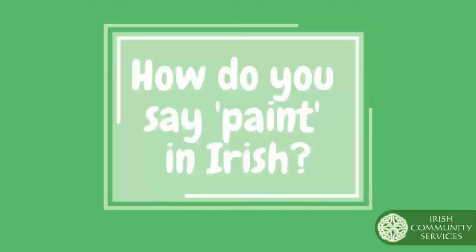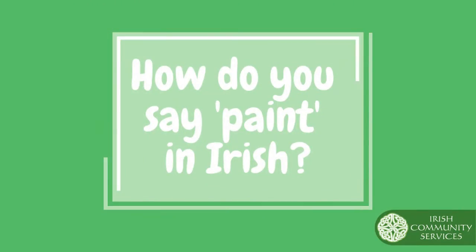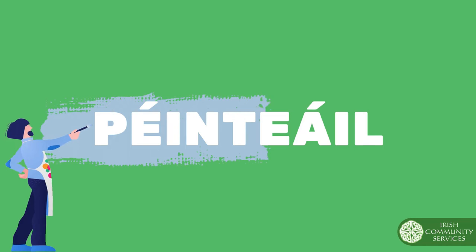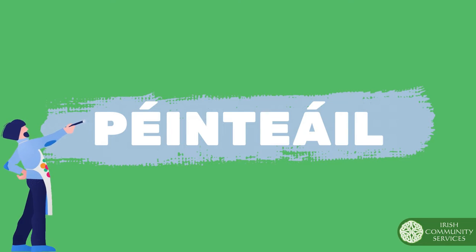The first thing we're going to be doing is learning how to say the word paint in Irish. Are you ready? In Irish, you say paint as pantoil. Can you say it with me? Great job!